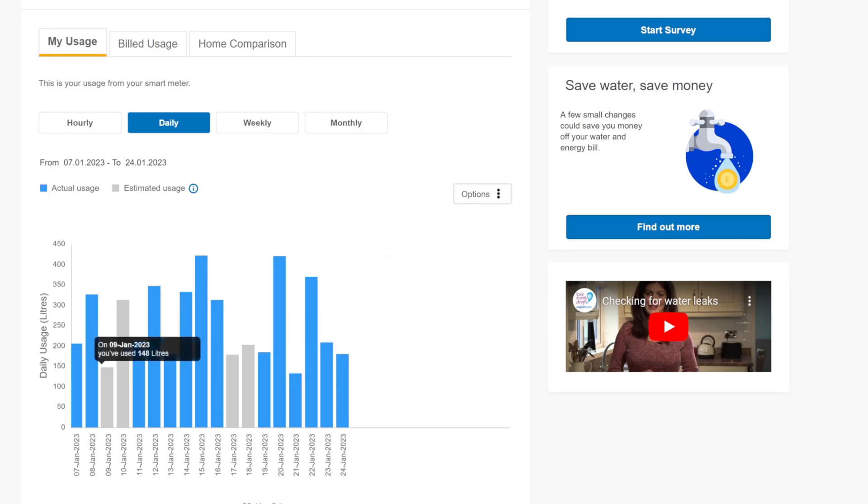Before we look at the hourly numbers, it's really interesting that the blue bars are actual usage recorded by the meter, but the grey is estimated usage. I had no idea why there would be estimated usage, but it's still going to use the actual reading for billing.